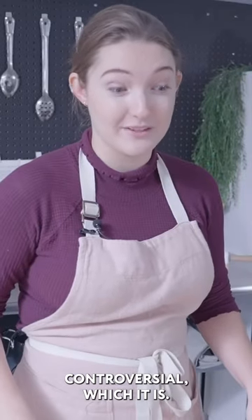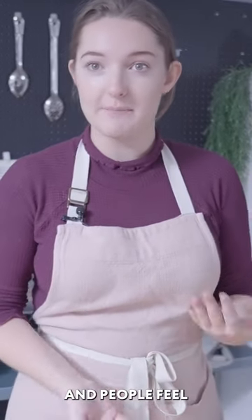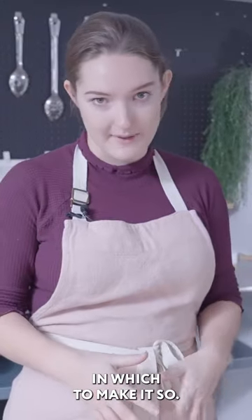If you thought milk was controversial, which it is, risotto is tenfold. It's a very traditional dish and people feel very strongly about the steps in which to make it.